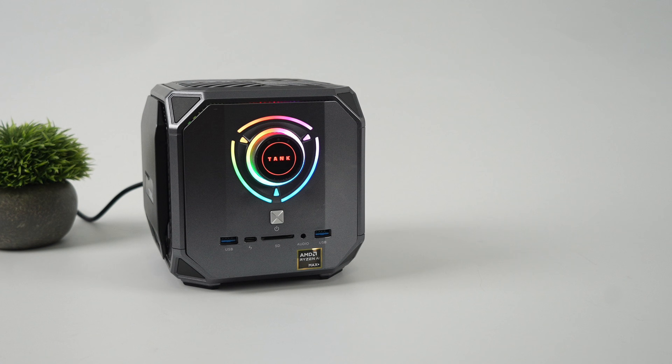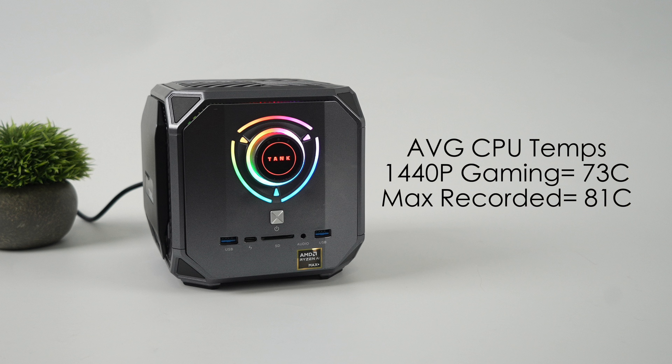The last thing I wanted to cover were average APU temps with this Ryzen AI Max Plus 395. During 1440p gaming, it was sitting at around 73°C on average. The fan isn't kicking up as high as I thought it would, and with some adjustments we could probably take that down. We're not anywhere near thermal throttle — even through all of my tests, the max we reached was only 81°C in performance mode at 120W. Taking it to quiet mode at 65W or balanced mode will be much lower.